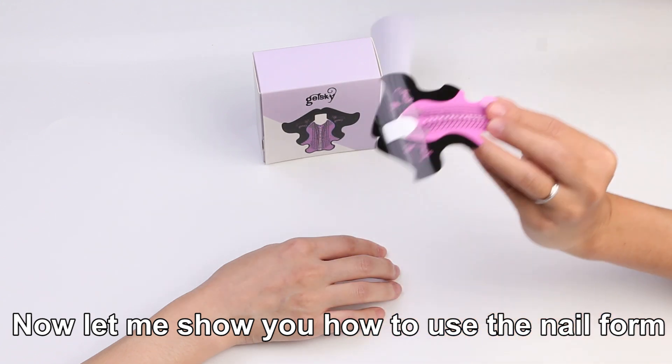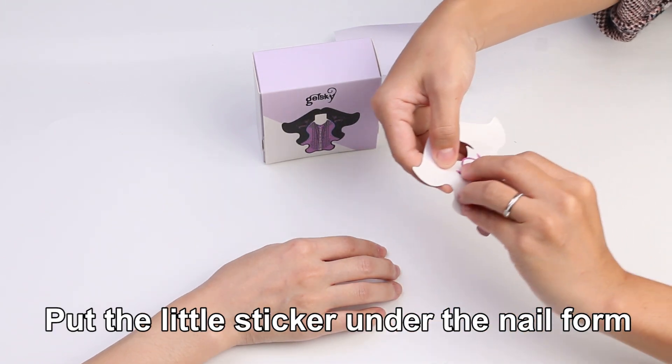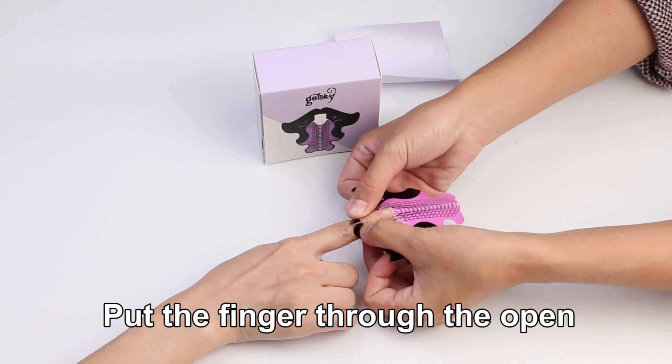Now let me show you how to use the nail foam. Put the little sticker under the nail foam. Put the fingers through the open.